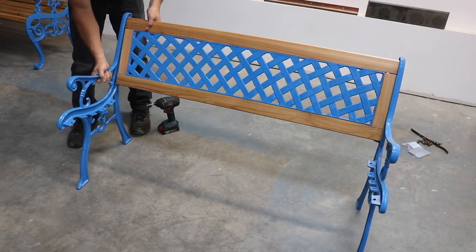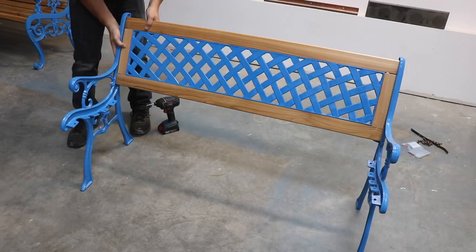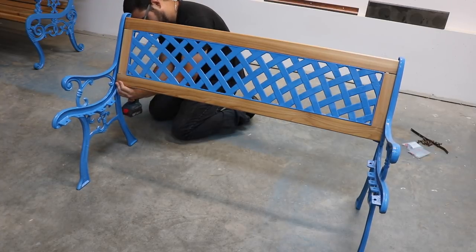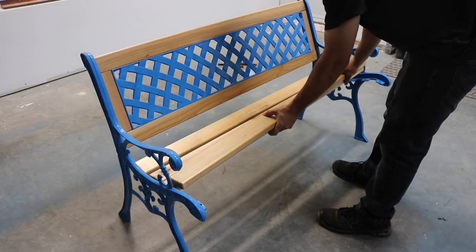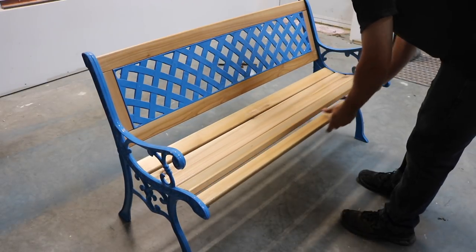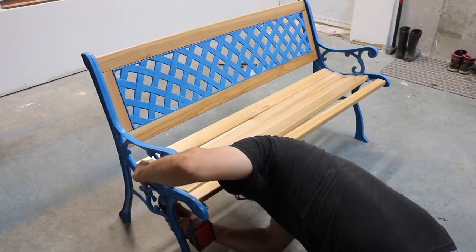The original bench had bolts and nuts that went all the way through the wood, but I couldn't find any in stainless steel, so I used screws from the back for now. Eventually I'll have to replace the screws with proper bolts. Attaching the slats was fairly straightforward with the sturdy base assembled — I placed them on the seat, spaced them out evenly, then screwed them in from the bottom.